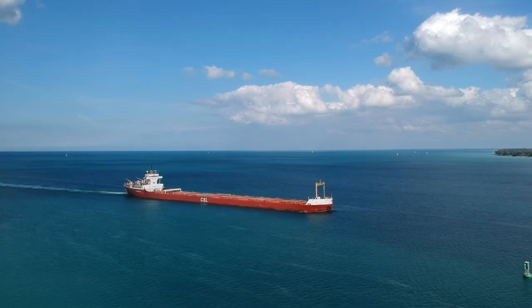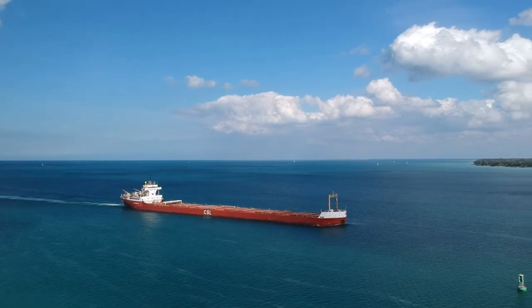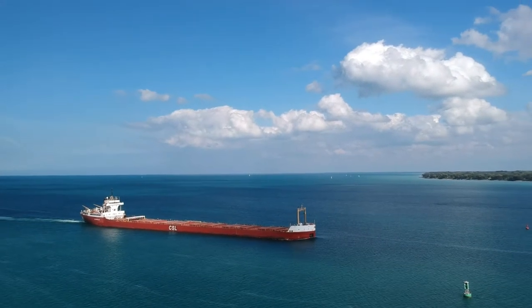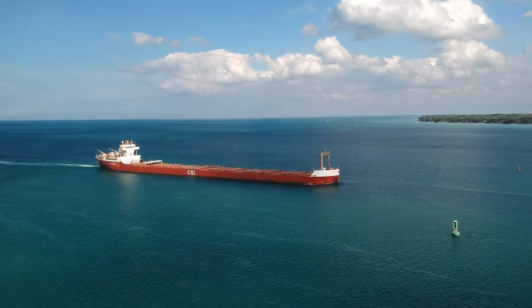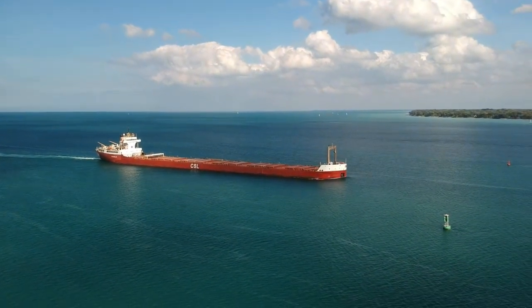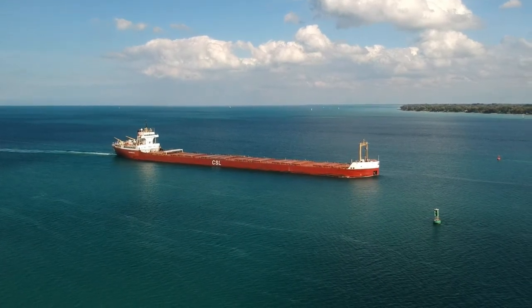I get up there about 800 feet or so. I'm going to yaw back around a little bit. I want to gimbal it down now a bit so the ship is basically centered in the frame. Wow, that is one big boat folks.